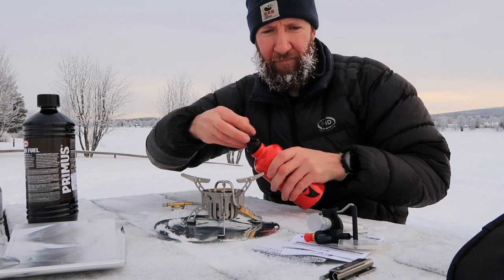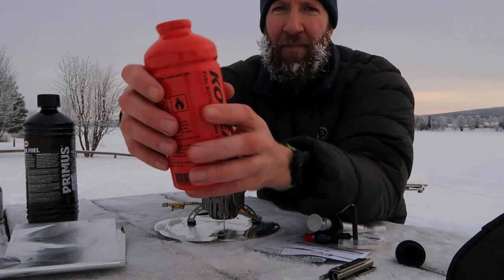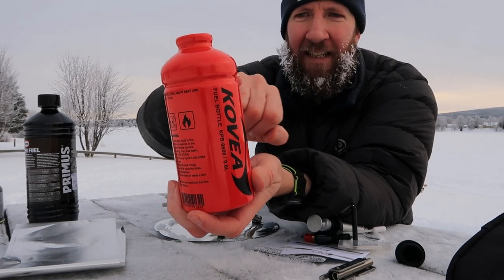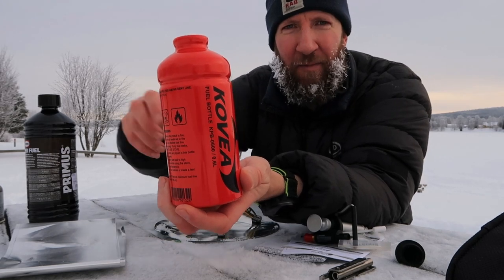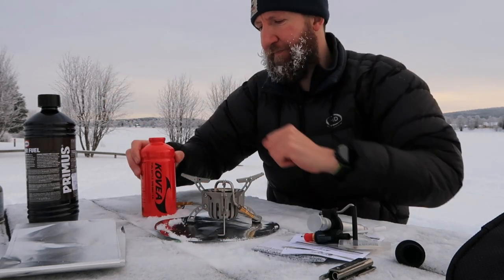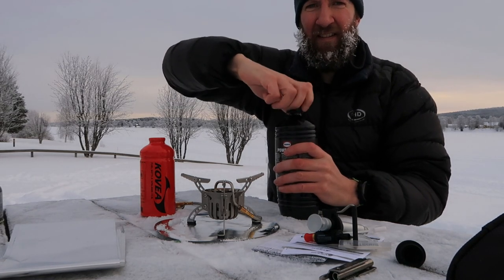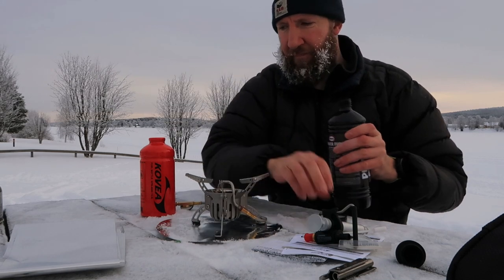So to begin with, just take the lid off the fuel. Now on the fuel bottle, you've got this indentation all the way around — that is to indicate the maximum fill level for the fuel. So I'll just take the lid off.